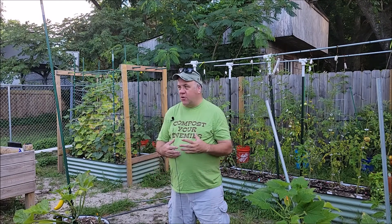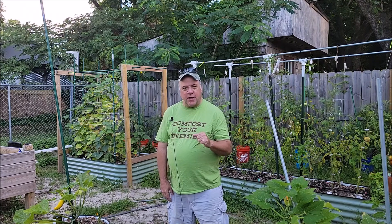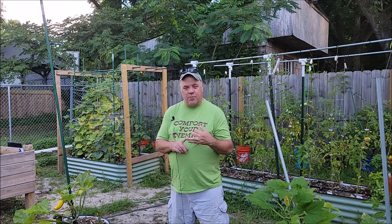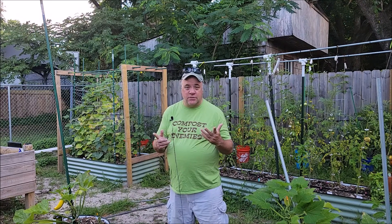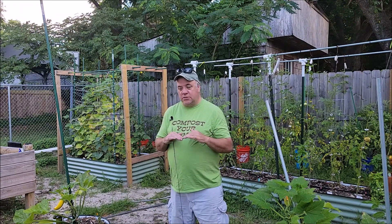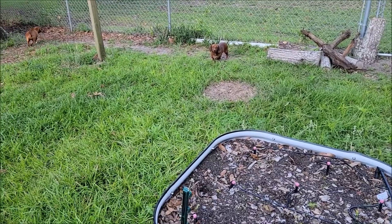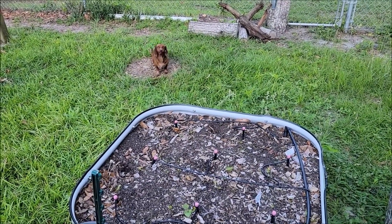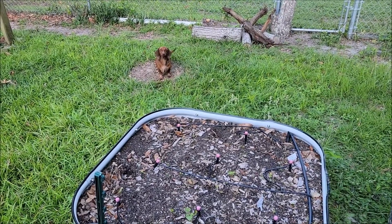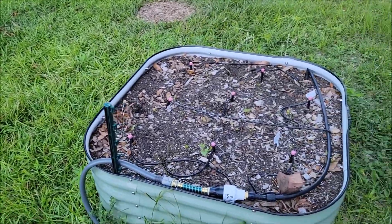Hey guys, Carl here, Cultivate with Carl. Lots of things are going on in the garden - the garden is in transition, the squirrel defense force is on alert. We've had bug pressure problems, heat problems, good things happen, lots of harvest and produce, and we've lost some plants due to bug pressure and heat. Let's get right into the garden overview.